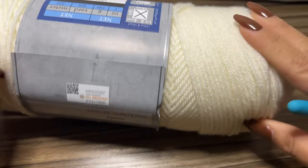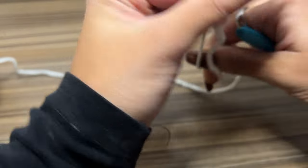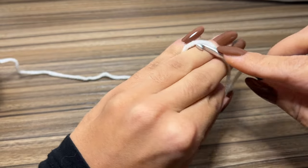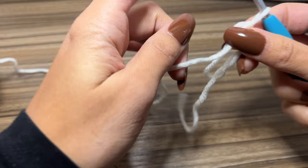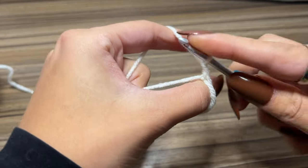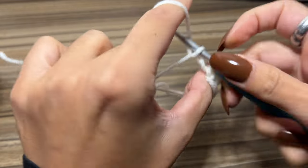To start, I'm going to make a magic circle, then chain one, and place six single crochets into the magic circle.